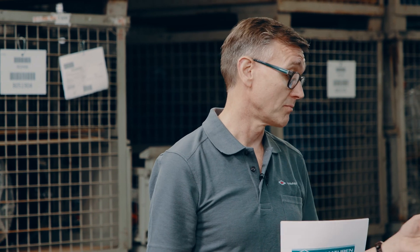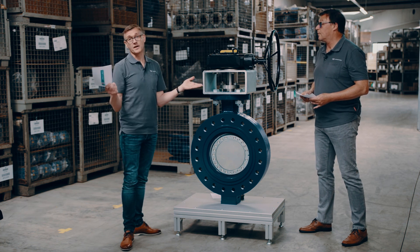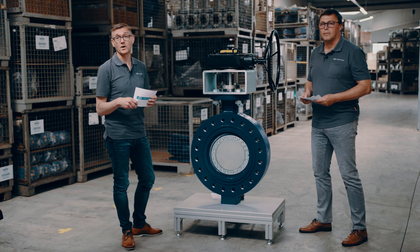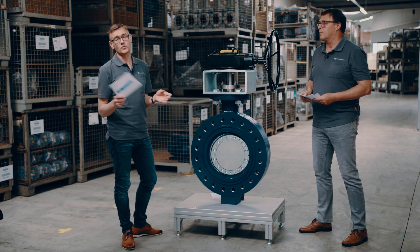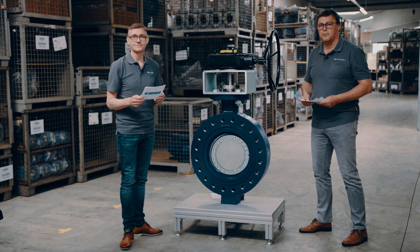Thank you so much, Christian, for all these very important details about the triple offset butterfly valve ZTricks from ARI Armaturen. This was the live session about our triple offset butterfly valve ZTricks. We hope you enjoyed it. Please feel free to ask your questions in the AKIMA chat or later directly through ARI Armaturen. Thanks a lot and goodbye!